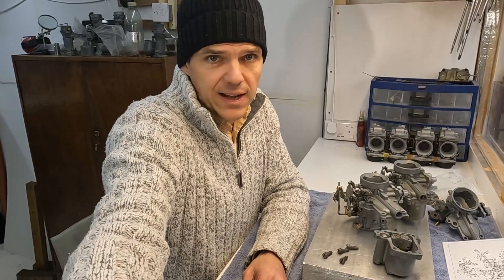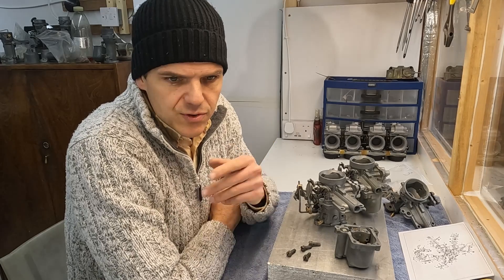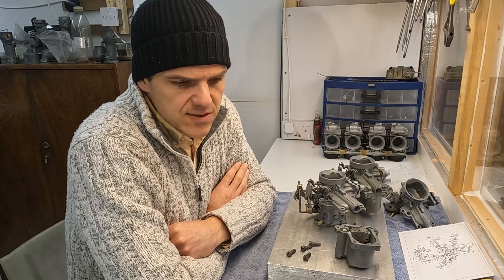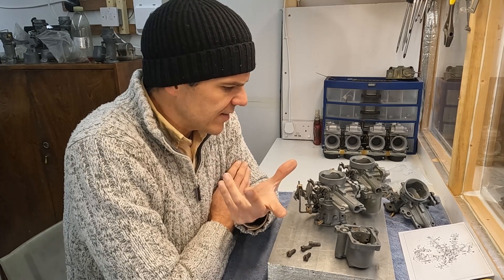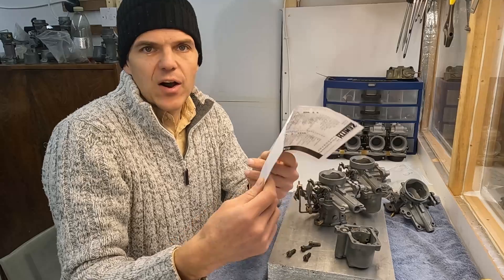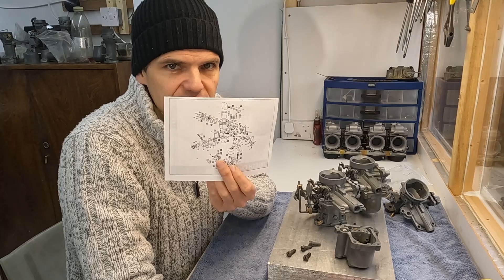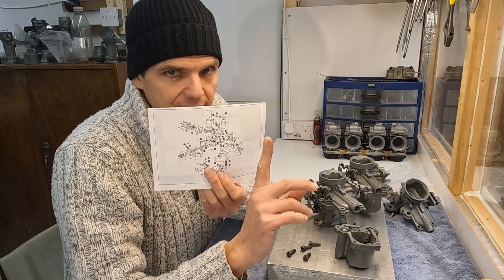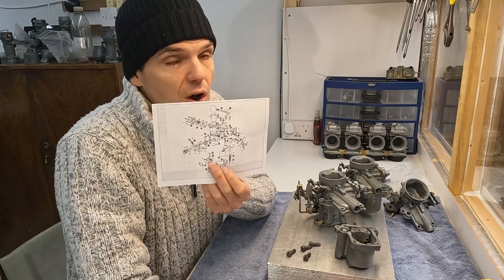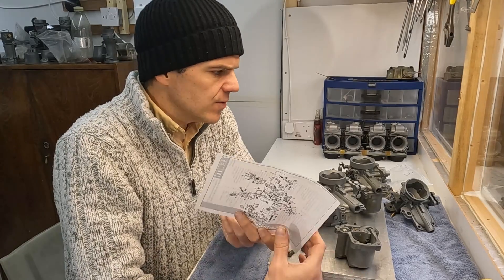If you're interested in buying any of these, drop me a line in the comments or contact me. One of the things I always say in all my videos: it's very important to have either manuals or at the very least an exploded view so you can ascertain how these things go back together — seriously important. I hope you got something out of this and found it helpful. I'll see you in the next episode.